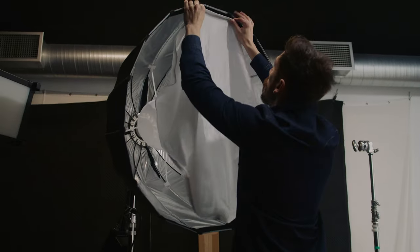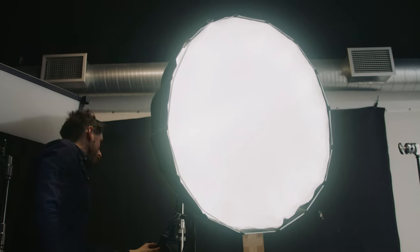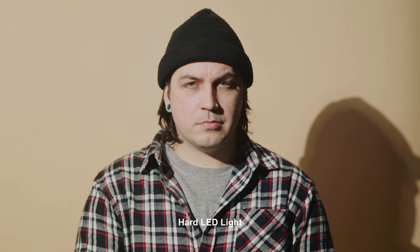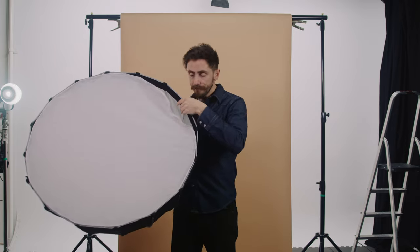A softbox is used to diffuse hard light. It's usually attached via a bowens mount — light enters, reflects and refracts from the inside material, hits the diffusion material on the front, and offers a more flattering and softer image onto your subject. Because of the circular, octagon, and square shapes they come in, they help wrap light around the subject, and the reflective interior yields better output than just shining a light through diffusion material.